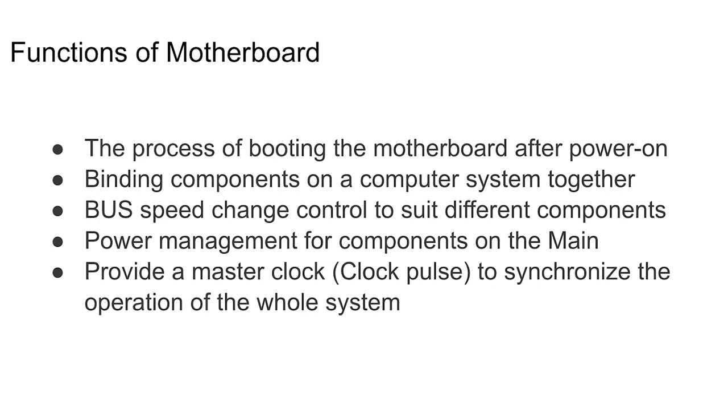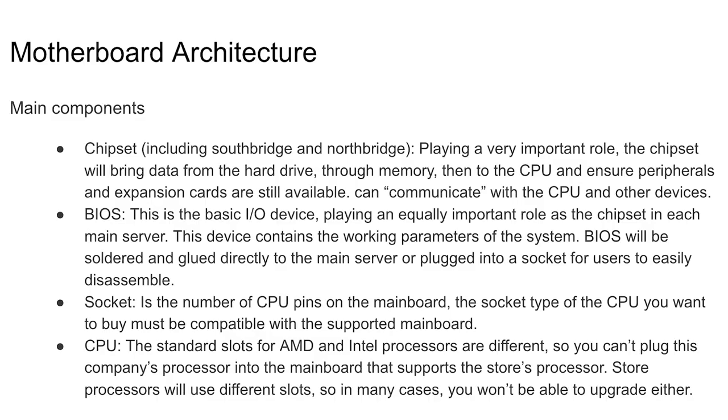The functions of a motherboard are basically to control bus speeds, bind all the components of the system together, and provide a master clock to synchronize operations of the whole system. One thing we need to cover is the BIOS — it's big. BIOS is the basic input and output of the device. It plays an equally important role as the chipset. The chipset basically houses the CPU and contains the working parameters of the system.